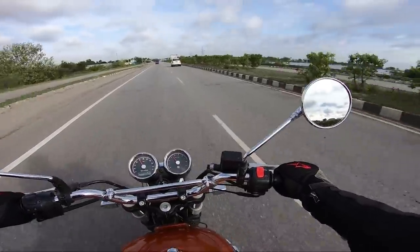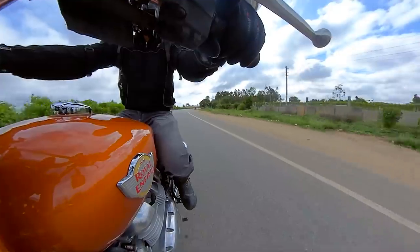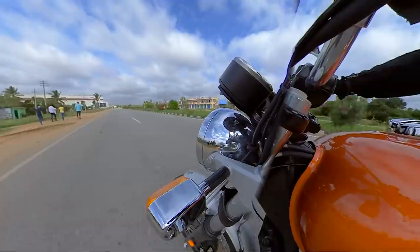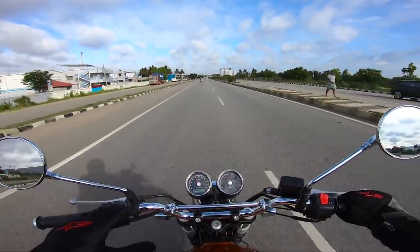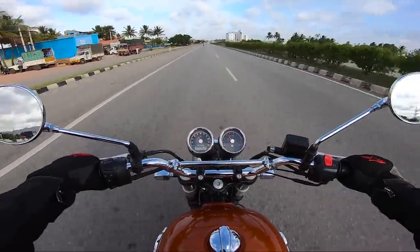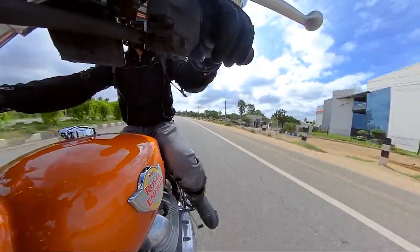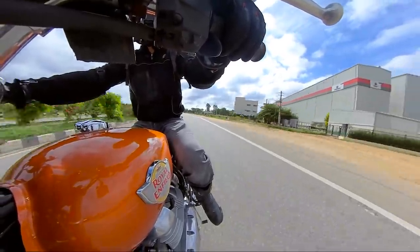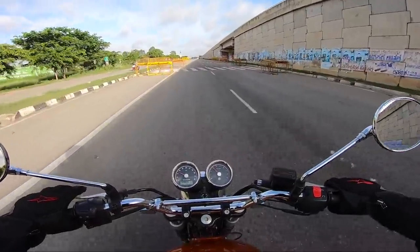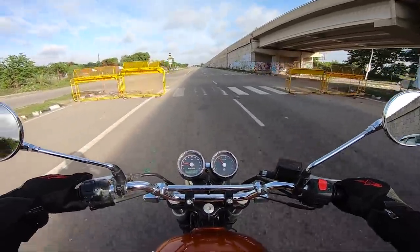When it comes to city riding, the most important thing is gear shifting. The clutch is a little harder — I've ridden around 4-5 interceptors and in all of them the clutch feel is a little hard, so if you have to shift a lot you'll get slight pain in your left hand. The gearbox has no complaints — it's a typical Royal Enfield gearbox, the same feel as on a 350 or a 500, with no false neutrals. I've probably ridden around 400-500 km by now.